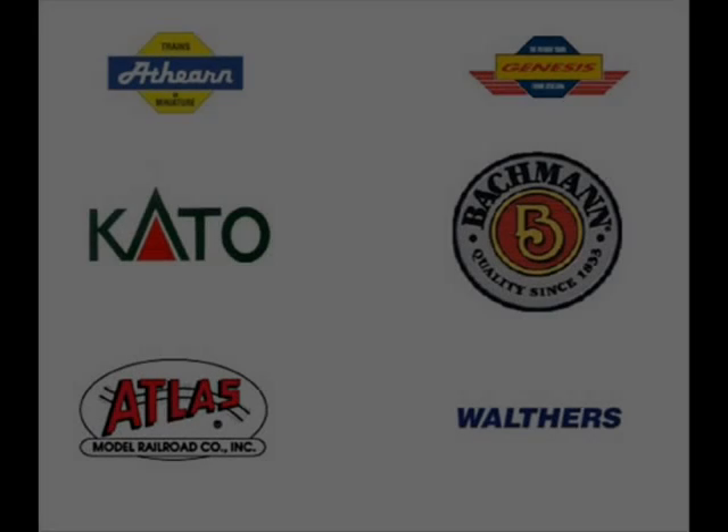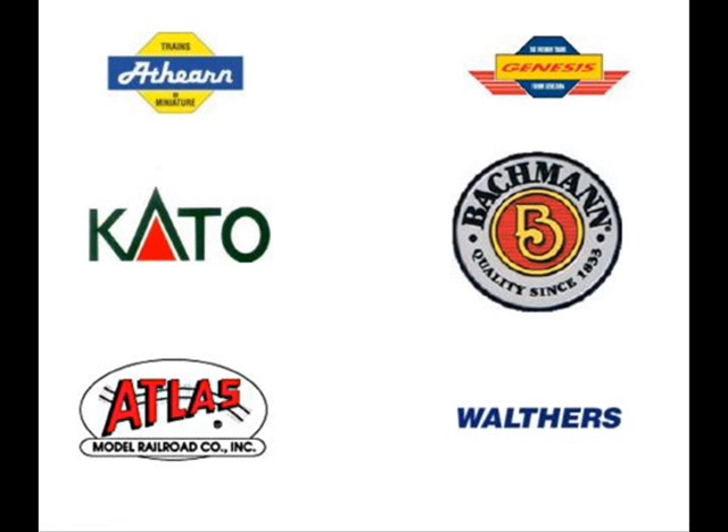Let's get started with some of the basics. There are different brands and types of locomotives to consider for your DCC operation. Good candidates will include any of the Hawthorne brands, Cotto, the Bachmann Spectrum series, Atlas, and Walther's.